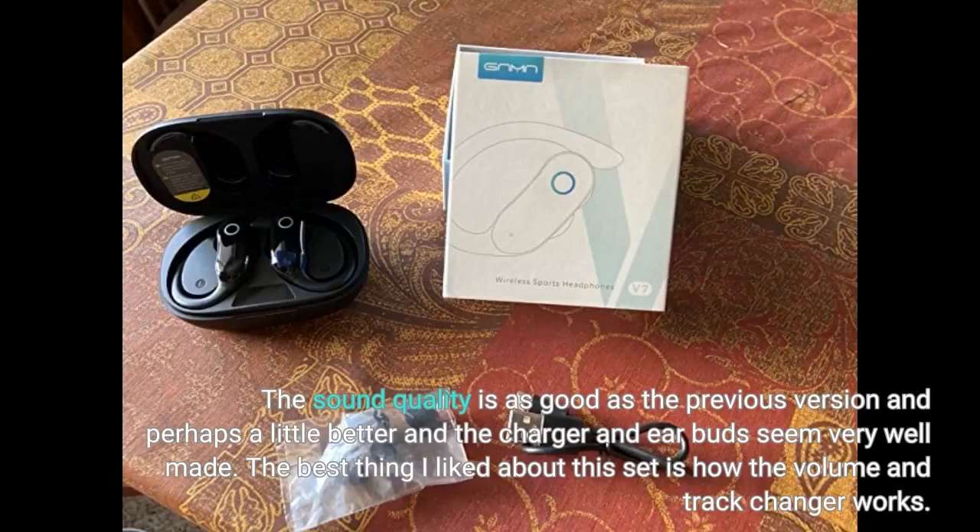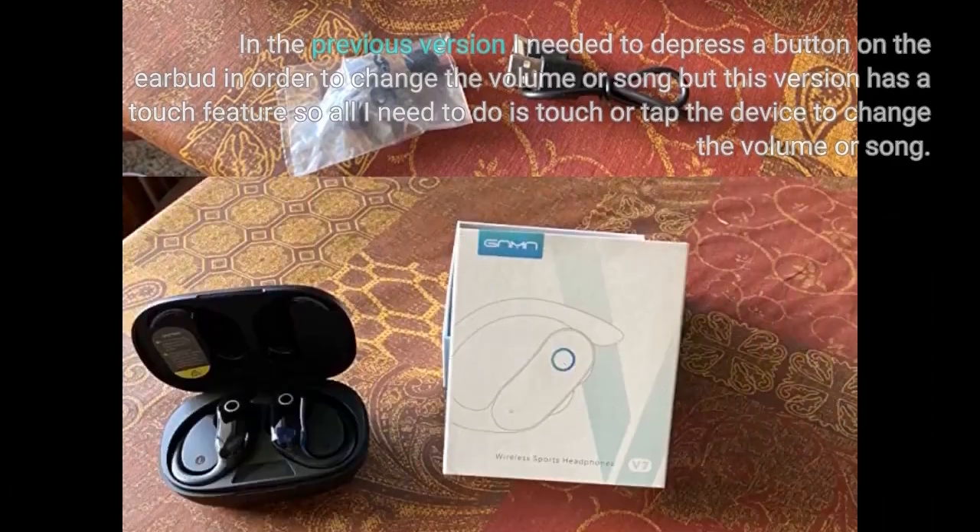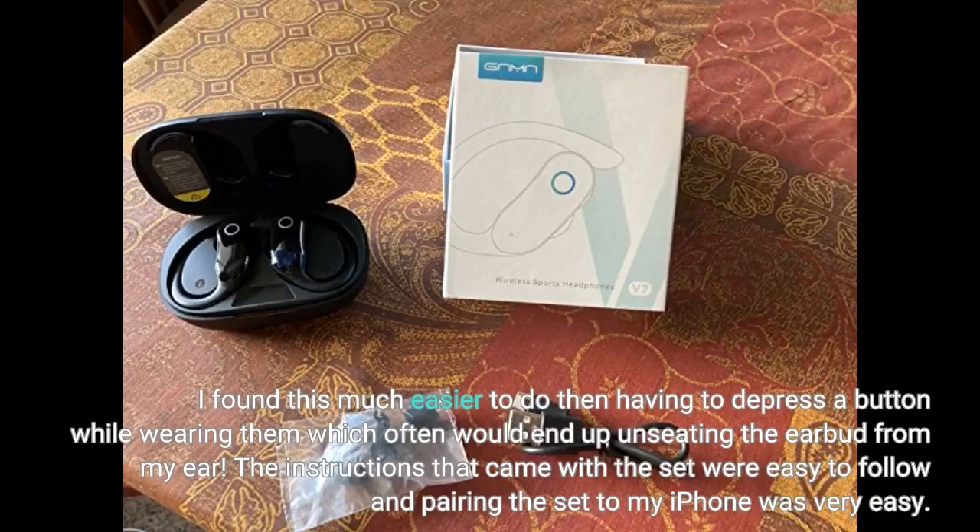The sound quality is as good as the previous version and perhaps a little better, and the charger and earbuds seemed very well made. The best thing I liked about this set is how the volume and track changer works. In the previous version I needed to depress a button on the earbud to change the volume or song, but this version has a touch feature so all I need to do is touch or tap the device to change the volume. I found this much easier than having to depress a button while wearing them, which often would end up unseating the earbud from my ear.